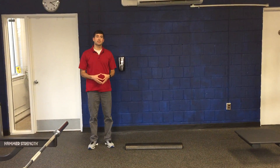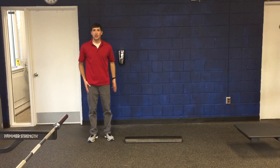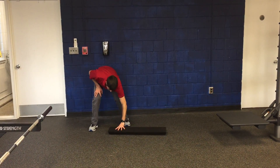This is a great exercise to assess symmetry and stability from leg to leg. Here we have a half roll — flat side down would be easier than round side down.